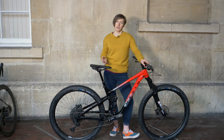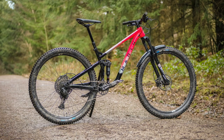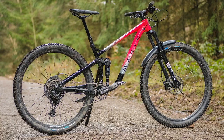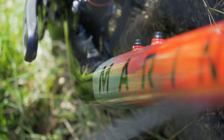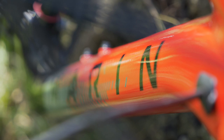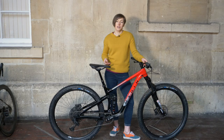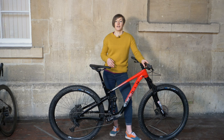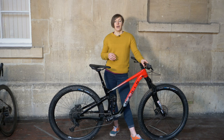All those parts weigh in at a rather portly 34lbs, which for any bike is heavy and especially heavy for a short travel bike. After some discussion with Ollie from Marin, it appears a lot of this weight comes from the drivetrain and from the wheels. We've previously weighed an entire SX Eagle drivetrain in its component parts and found that the whole lot weighs in at 2.5 kilos, which is pretty hefty. Marin have also used wheels with a solid rim and 32 spokes on both wheels, which are both factors that add to the weight.